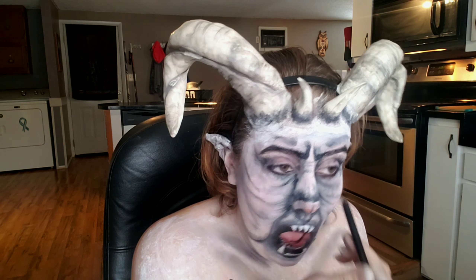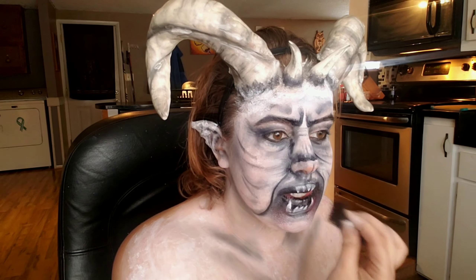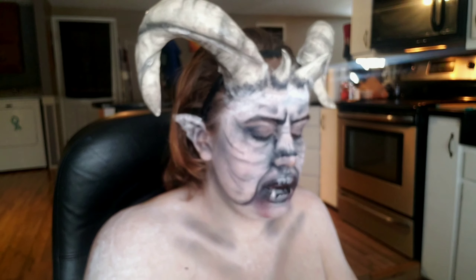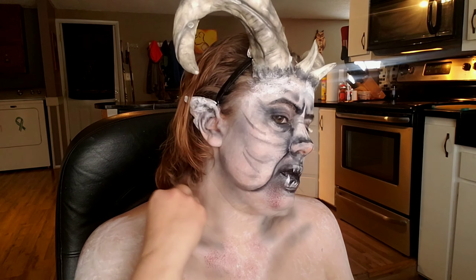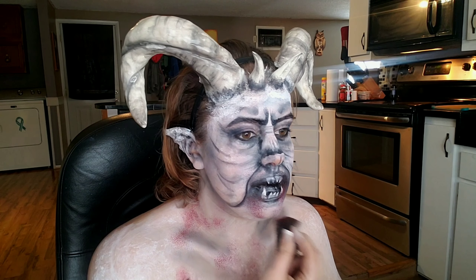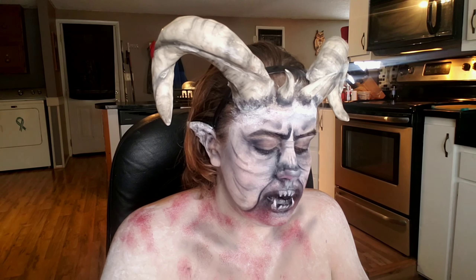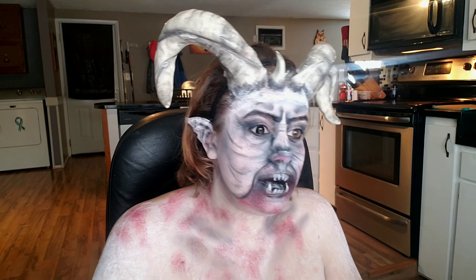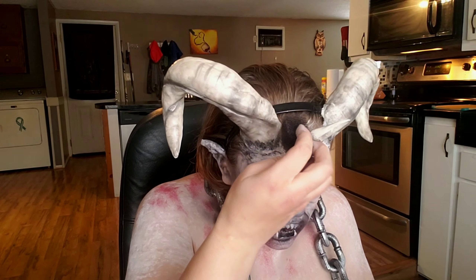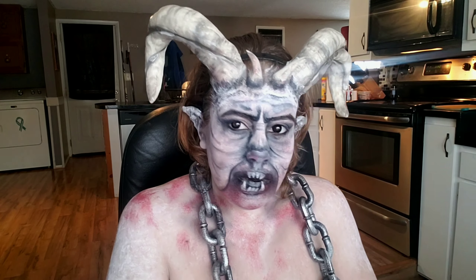Using this bruise wheel from Mehron, I'm going to use a stipple sponge and stipple it around my chest and my mouth — basically anywhere there would be blood splatter. Finally, I'm just adding some contacts; these ones are the mini sclera lenses from Contact Lens Hub. And that's it! I hope you guys enjoyed this video — see you in the next one, bye!